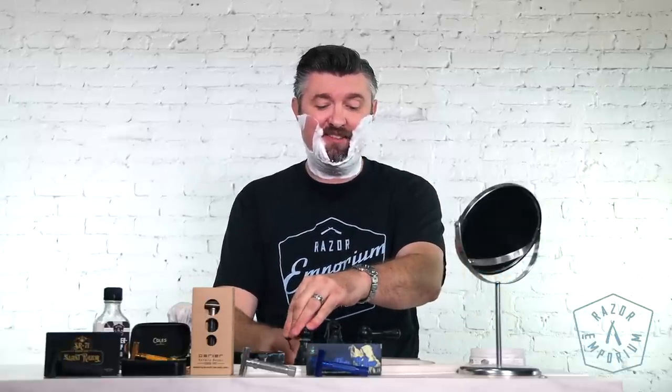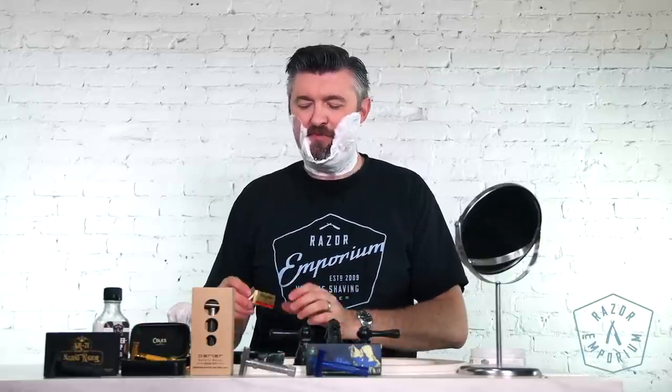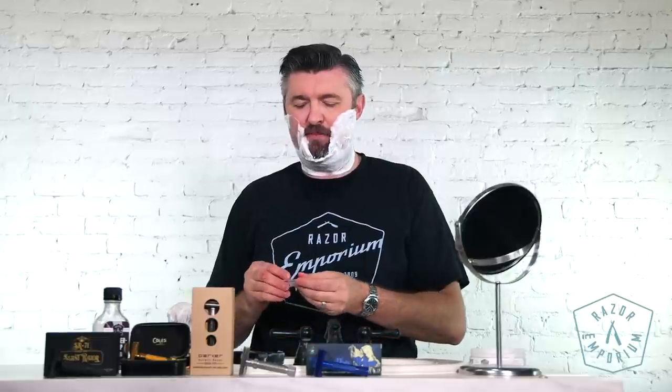Nice. Honestly, a little bit harsh from what I'm used to with my console. I can definitely feel more blade on this. It's efficient for sure, but in my opinion just a little bit uncomfortable. Just for comparison, before I immediately throw this out with the bathwater, I'm just going to grab another blade. I want to double check here because I haven't used the Wizamet as much as I have the Permasharps.